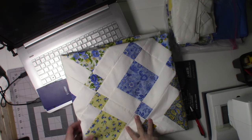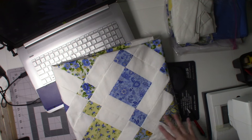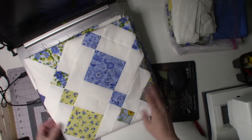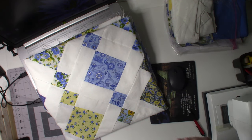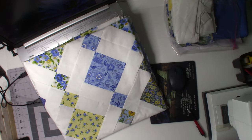Hello everyone, welcome to my channel. If it's your first time joining, welcome. If you are a previous subscriber or you're coming from a previous video, welcome back. I'm going to be continuing with the chandelier quilt. As you can see here, the quilt top is completed, and the rest of this video will be the construction of the rest of the quilt.